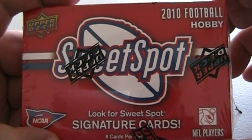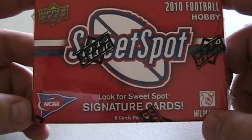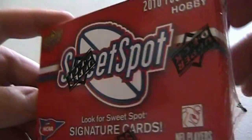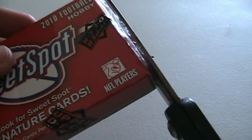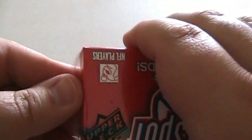Hey guys, Austin here with Waxhaven.com. I've got a little box here I just picked up on a whim — Upper Deck Sweet Spot 2010 football from the hobby shop I was at today, Dick and Janes in Jacksonville, Florida. I'm going to try and identify where I buy cards, whether it's from a shop, online, or eBay, and I'll also be upfront about how much I paid.